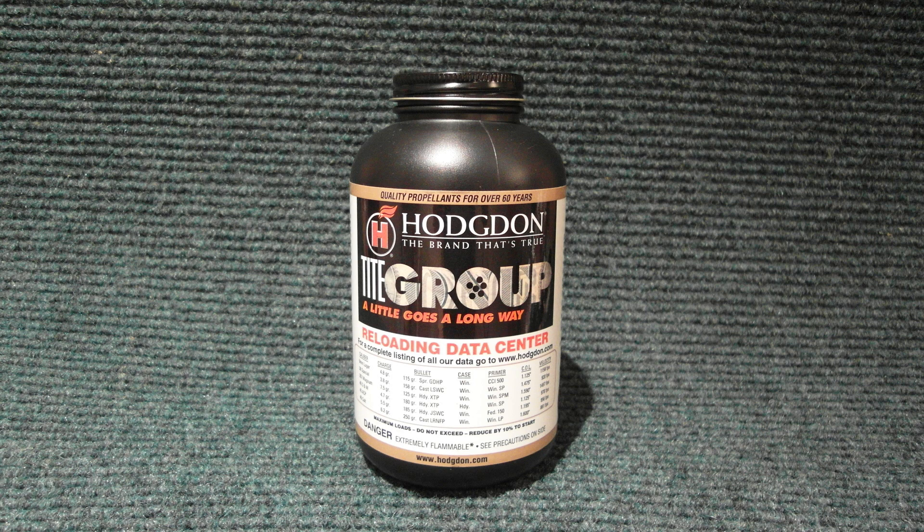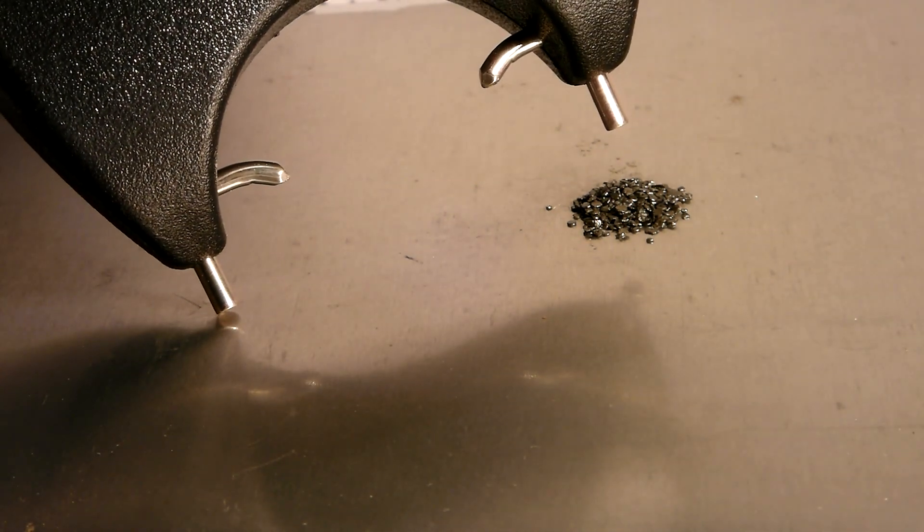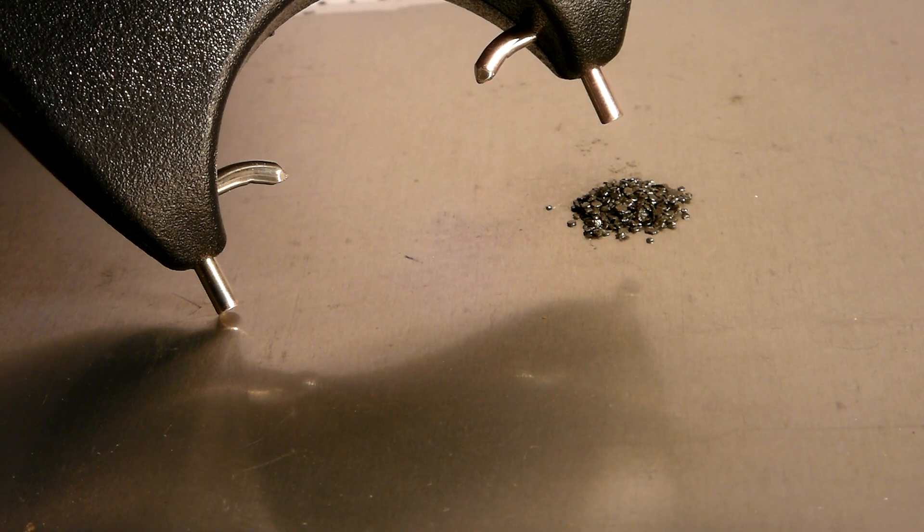This is Hodgdon Tight Group Smokeless Powder, a fast-burning, double-base propellant especially good for smaller caliber pistols. Here, we're dropping one grain of this powder onto a conductive plate and hitting it with the sparks from a stun gun. Amazingly, nothing is happening.